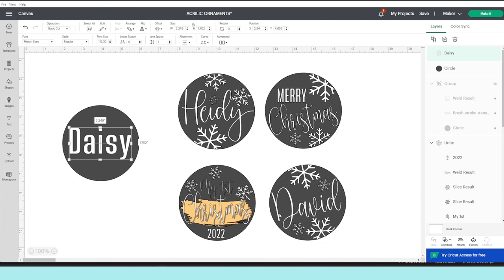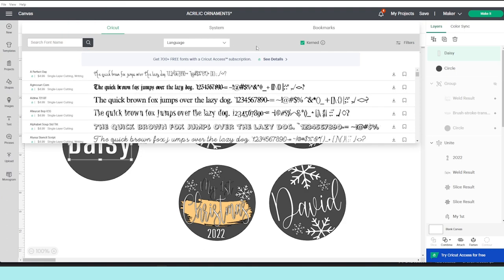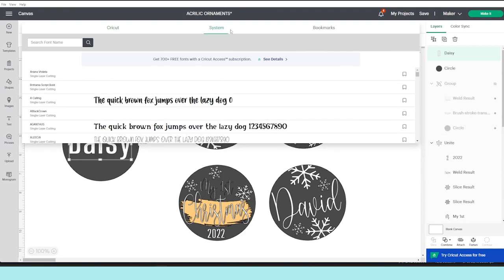The two fonts I am using for this tutorial are called Mistari and Adorable — I'm going to link them in the video description down below. Click on font and change the font. If you pay the membership, click on Cricut and you have access to all of those fonts. If you don't pay the membership, click on system and you will find the fonts downloaded on your computer. I don't pay the membership because I like to download my own fonts — Creative Fabrica and DaFont are my favorites.